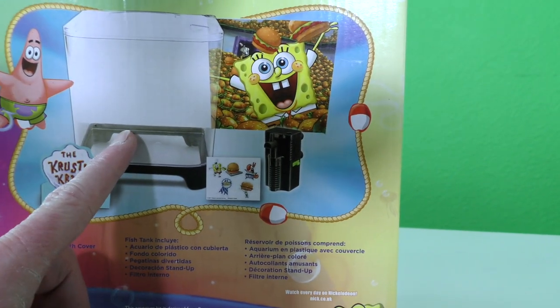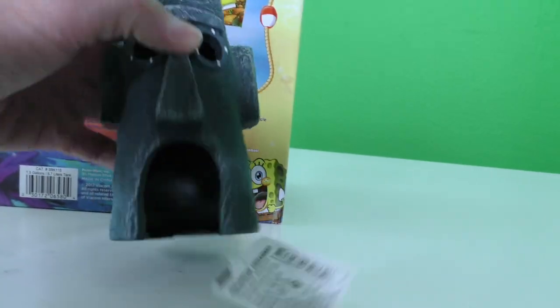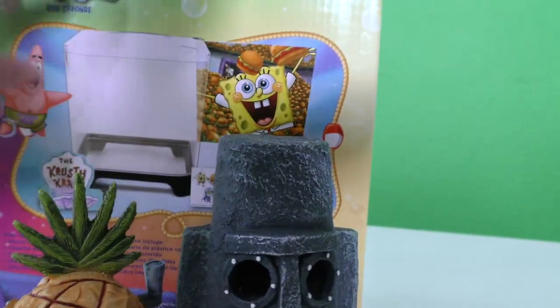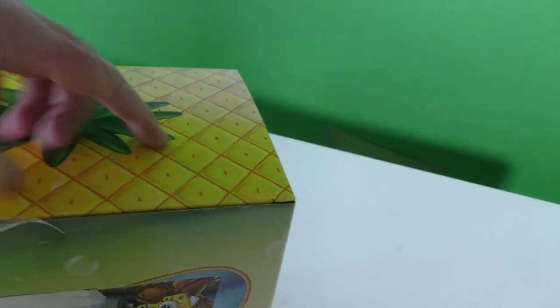It doesn't look like it comes with Squidward or SpongeBob's house, but that's why we also got a Squidward's house and a SpongeBob's house to put in there! Look at that — we can put these inside of the tank! Okay, we're going to have to open this up and see what's inside. I'm so excited to open up our SpongeBob fish tank!